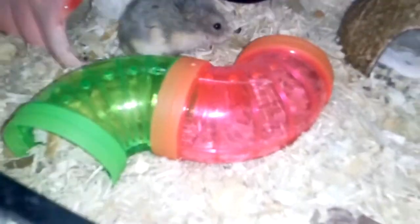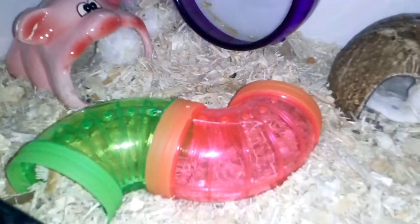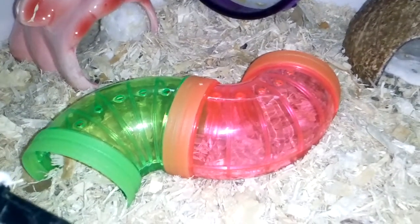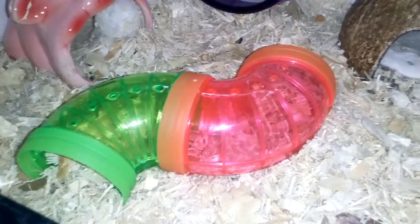This is her little tube. I bought it from the swap meet for $3 — it was a whole circle set. I only put two pieces inside there because she doesn't need that many. And she likes to use it to climb out for some reason.